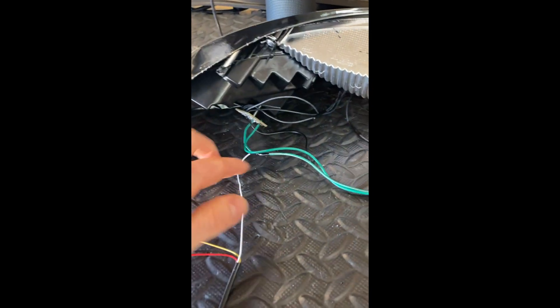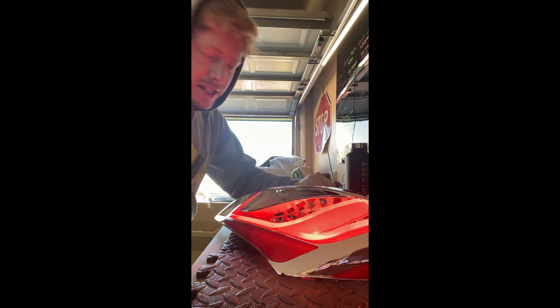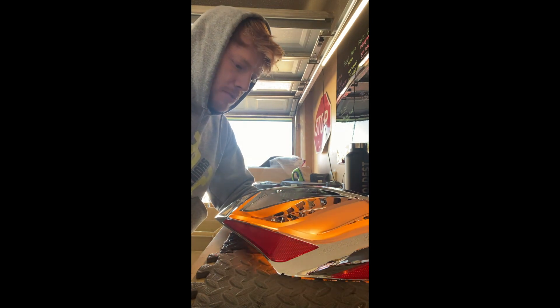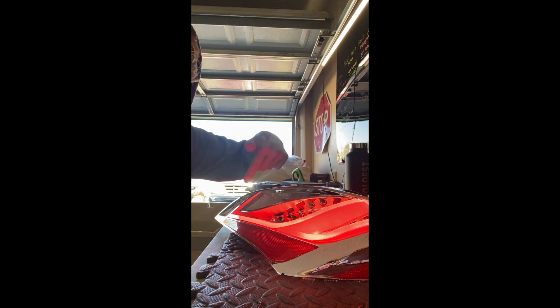We've got the input for the main parking light, and it's going to go ahead and ground the red parking light to turn it on. It's lit up red right now. We're going to hit the turn signal, and it switches — let go, and it turns back to red. And it's using the LEDs that came with the taillight.